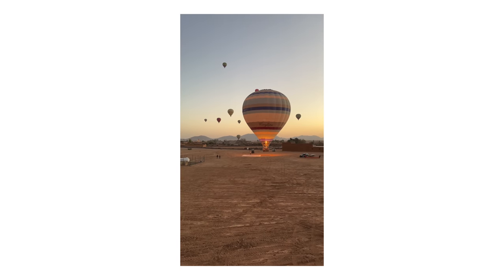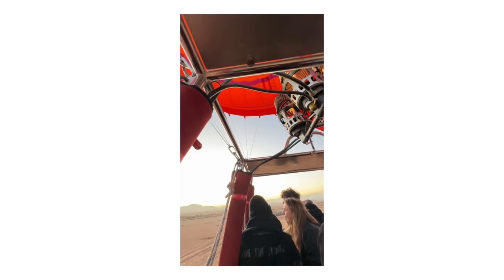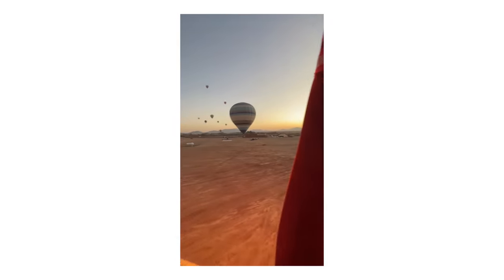Another bonus is that the Canon R6 with a 24-105mm lens wasn't actually able to shoot wide enough to capture the balloon itself. The ultra wide on the iPhone — I think it's either an 11mm or 13mm focal length — allowed me to shoot up and get some really creative angles you just wouldn't be able to get unless you bought a dedicated ultra wide lens, which requires a bag and a separate lens to carry.